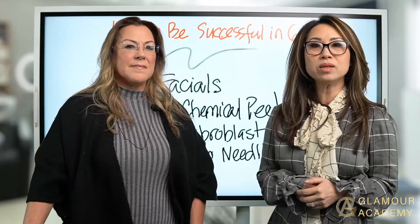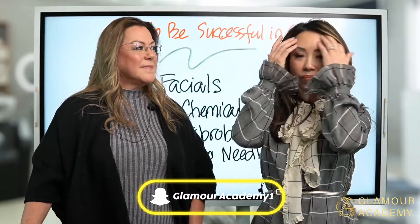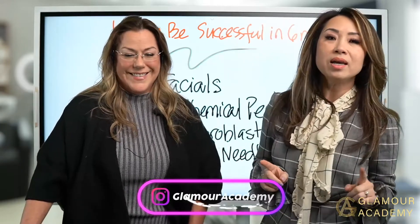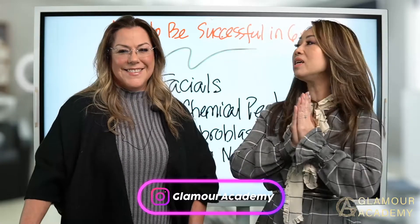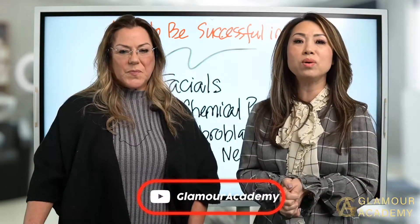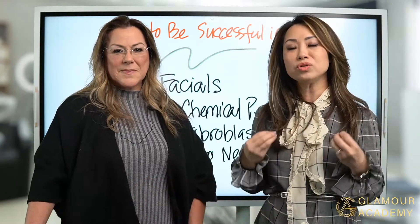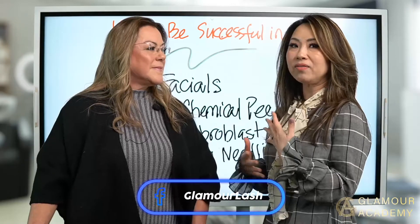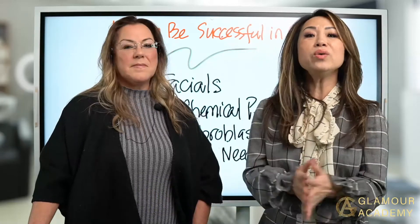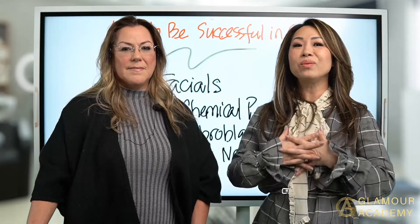Thank you so much to all of you coming in here with us. We are so blessed that you've stopped by to see what these two women are doing and believe in us. You have given your valuable time today to come and support our academy. Our goal is to transform our experience, knowledge, and trials and errors into your new career — if we can help you in any way, we are so humbled.